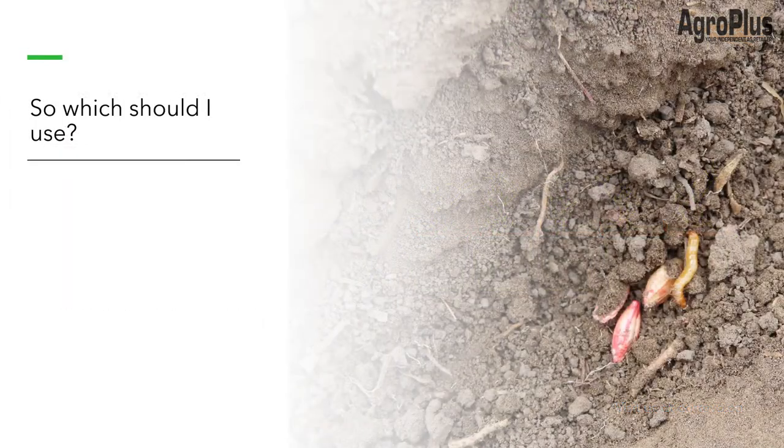So after all that, which seed treatment should you choose to use on your farm? When it really comes down to it, coverage is going to be more important than the brand name. Over here on the right is a picture I took this spring in the seed row. This was commercially treated and you can see this bottom seed has probably 40 to 50% coverage and the seed above it — where the wireworm is feeding — is probably 10 to 15% coverage. Pretty poor results. And you can see which seed the wireworm chose to feed on.